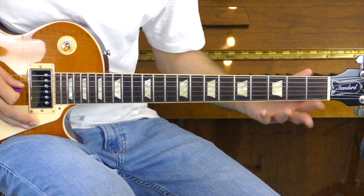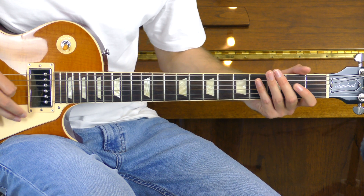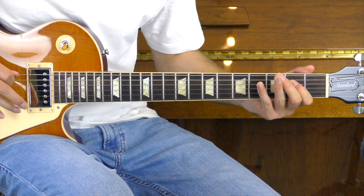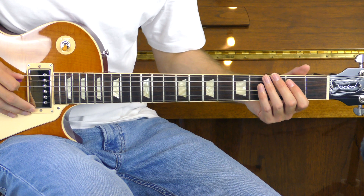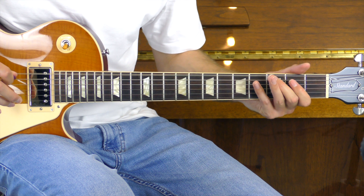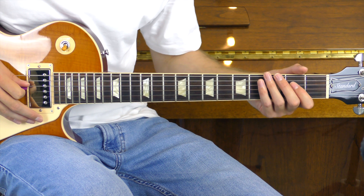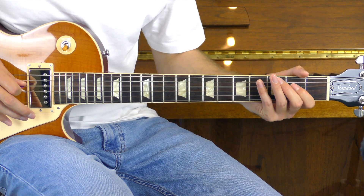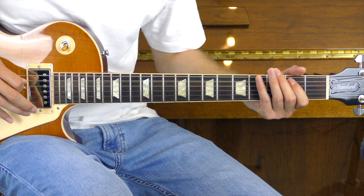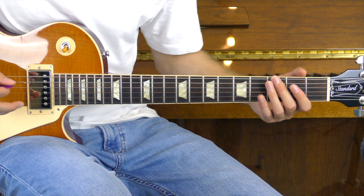Open A hammering on to the second fret, then open D hammering on to the second and pulling it off. We'll then do the second of the A pulling that off, then third of the E and pulling that off. From here, we're going to go back to the open D hammering on to the second fret and pulling it off. And then we'll do the same thing on the A string, but twice. Then finally back to the third of the E playing that and pulling it off.